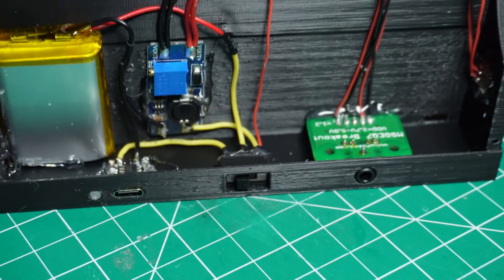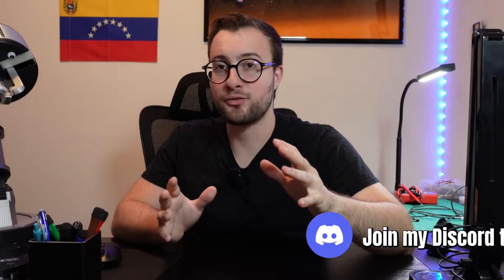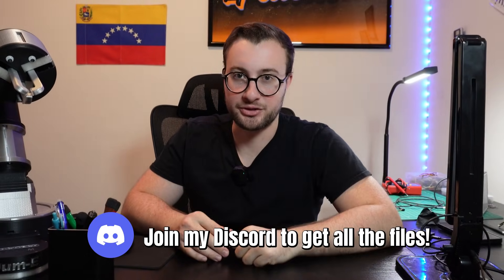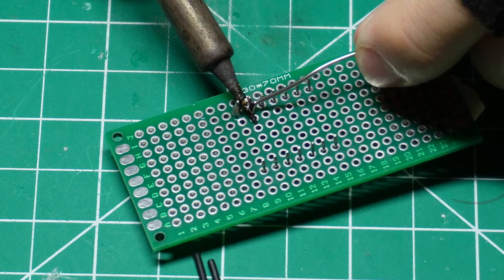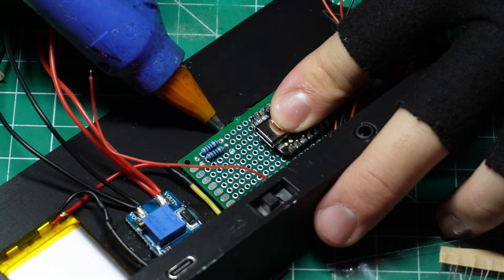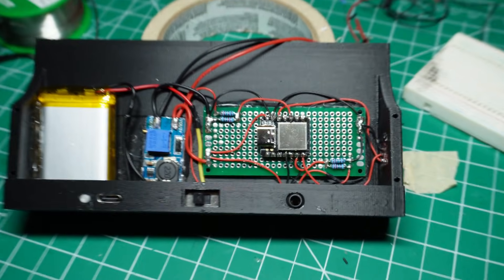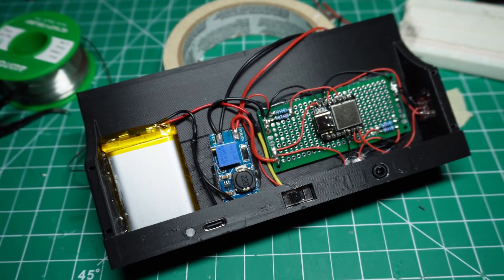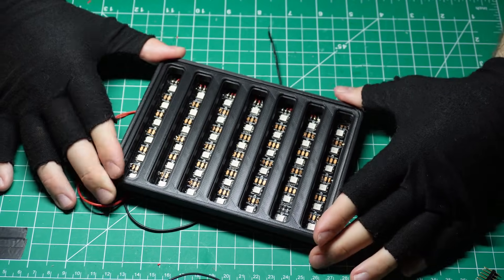I then connected these first components following the full circuit diagram — you can find that diagram as well as all the 3D models and code you need in my Discord server, link in the description. Next, I soldered the SAMD21 to a perf board, along with the resistors that work as voltage dividers. That whole board then got hot glued into the enclosure. With that in place, I connected all the components to the appropriate SAMD21 pins and voltage dividers as shown in the diagram. After that, it was time to start sealing everything up.